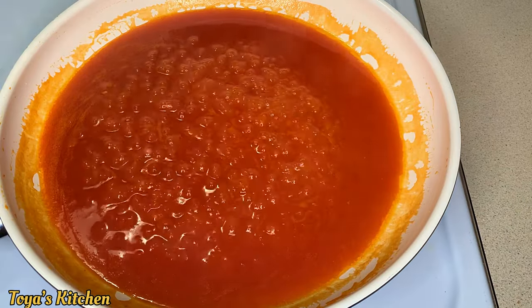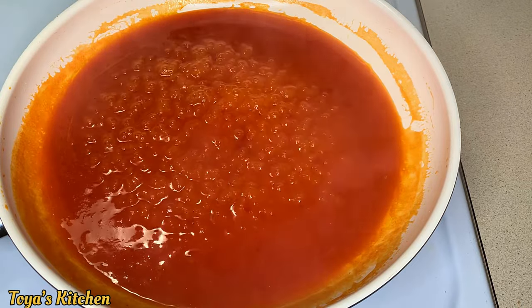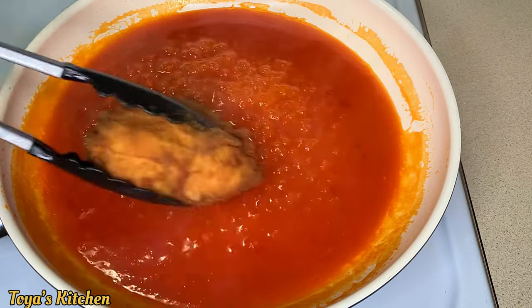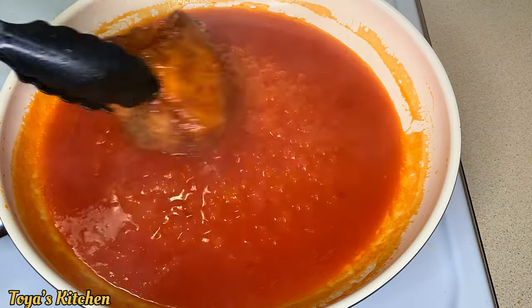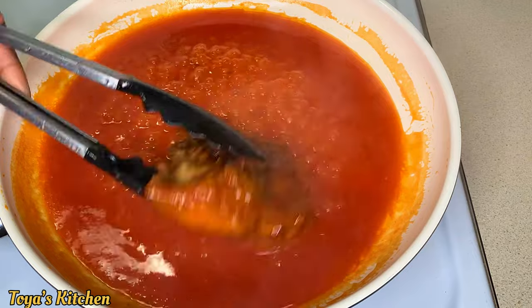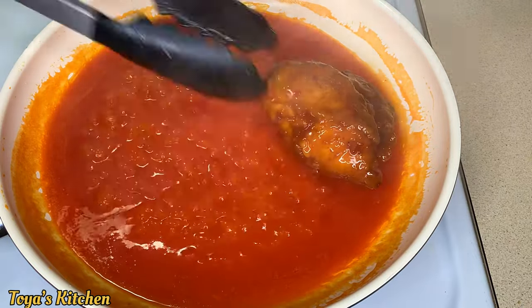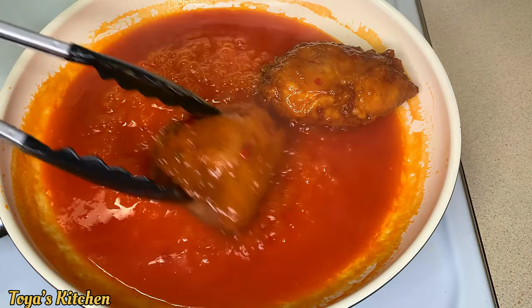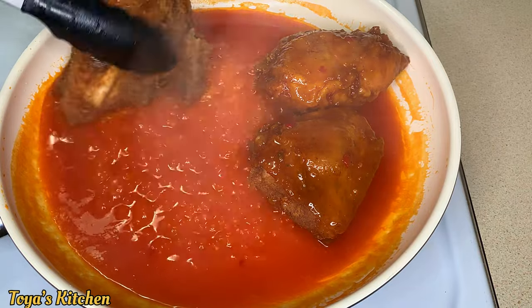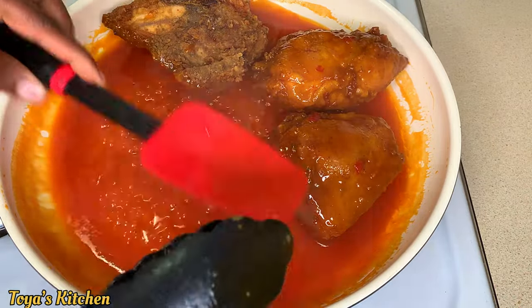This is what we want to see — nicely bubbly with little simmers, and you know your sauce is ready. I'm going to take my chicken pieces and coat them generously in that sauce all over. I'll do these piece by piece until everything is nicely done. I'll leave the recipe down below so you can check it out.